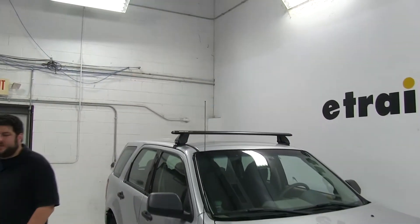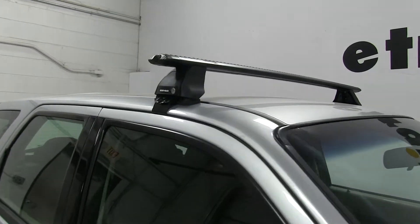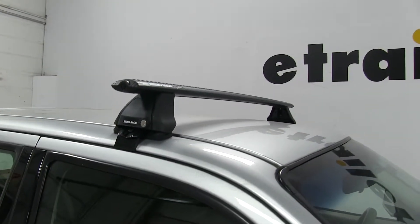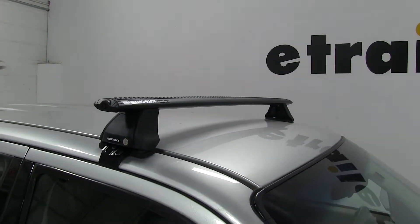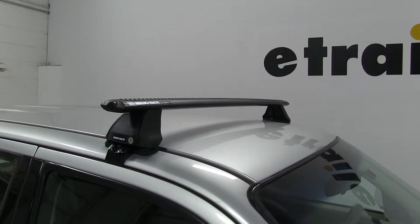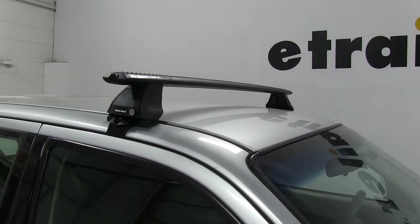Today on our 2009 Ford Escape, we're going to be test fitting the Rhino-Rack Roof Rack System. This is going to be consisting of part number RRVA126B-2 — these are the Rhino-Rack Vortex Aero Cross Bars in black, 49 inches long. These also come in silver, part number RRVA126S-2.